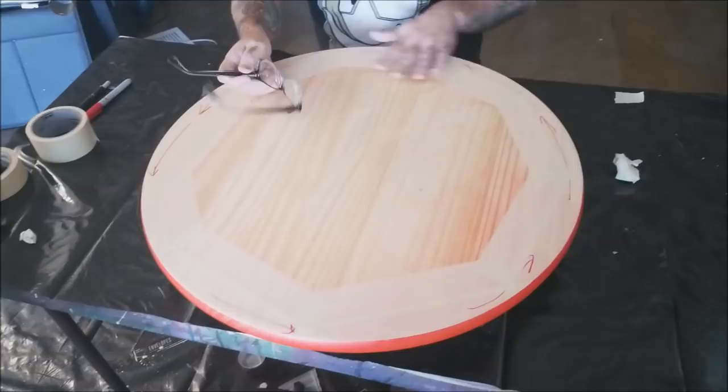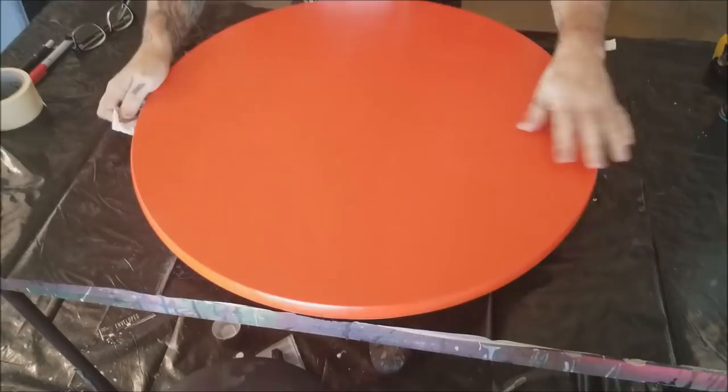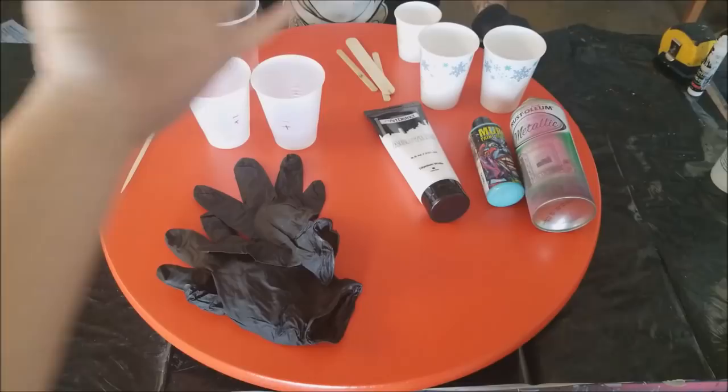Taping off makes it a lot cleaner. And the great orange — orange. Alright, you know what time it is. Time for fun with resin — just kidding, it's just art time.